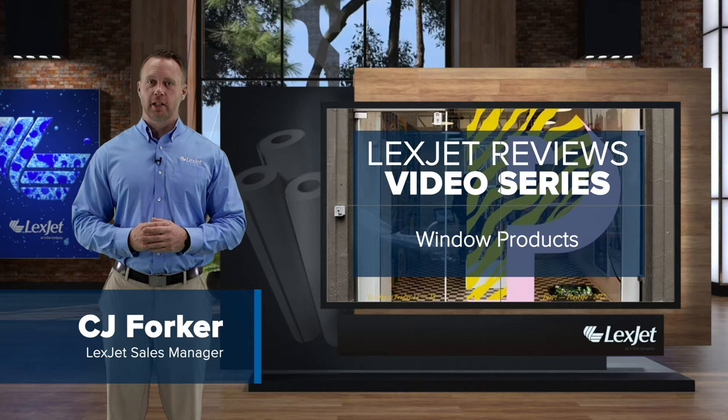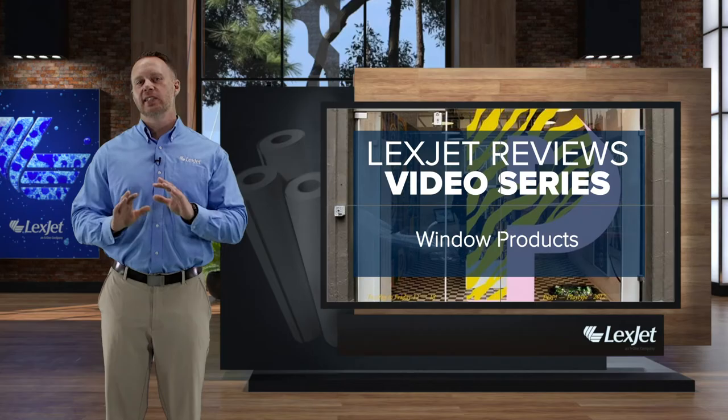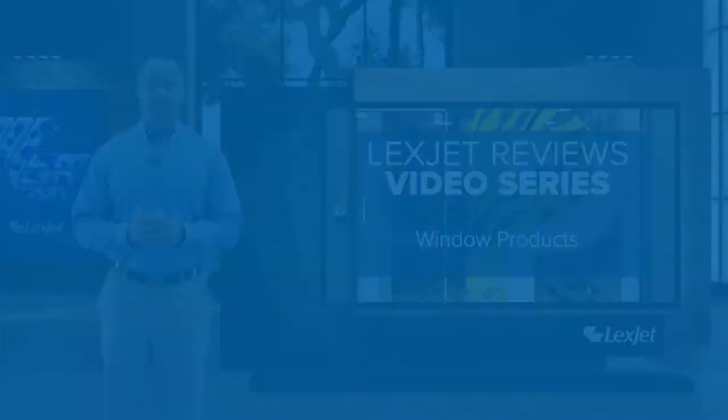Hi everyone, I'm CJ Forker. Today on LexJet Reviews, I'll be talking about an environmentally responsible solution from one of the biggest names in the printing industry.